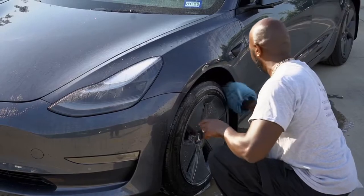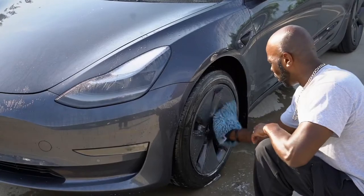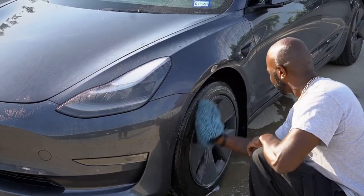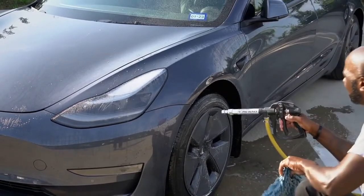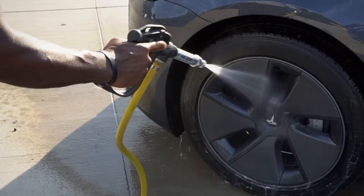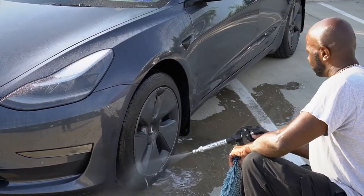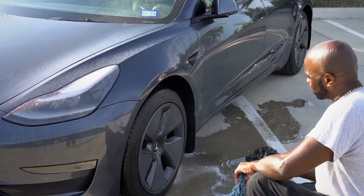I lube it up with soap and hit the rear wheels. I make sure I cover everything, because you want a clean tire before you apply Armor All and stuff like that. Then I come back with my spray gun and go from top to bottom — I started from the bottom to the top, now I'm going top to bottom — just to make sure I cover everything for cleanliness.